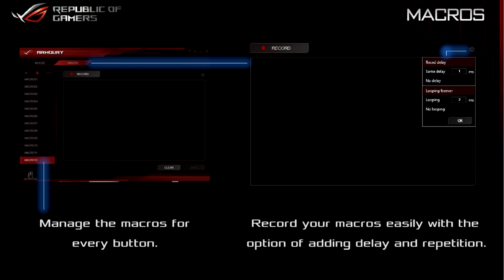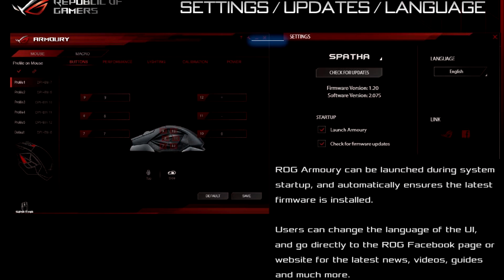Each profile can be selected using hotkeys on the mouse itself. The Armory also ensures that the latest firmware is always installed, as well as providing access to all of ROG's social media pages in case you have any questions.